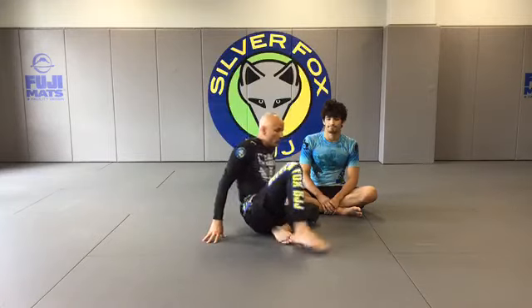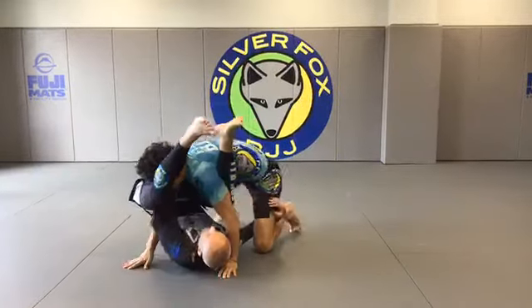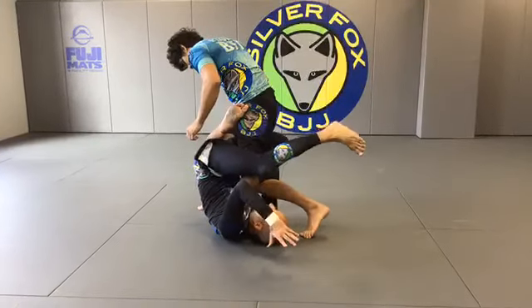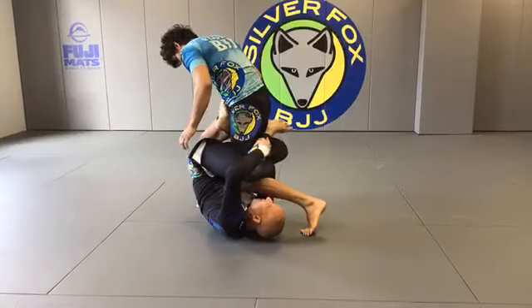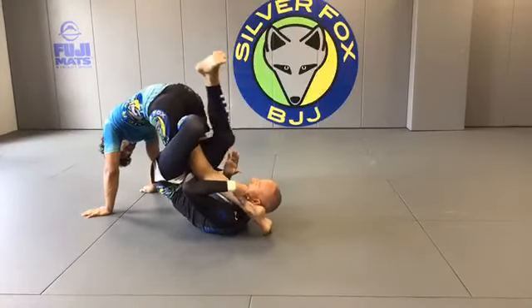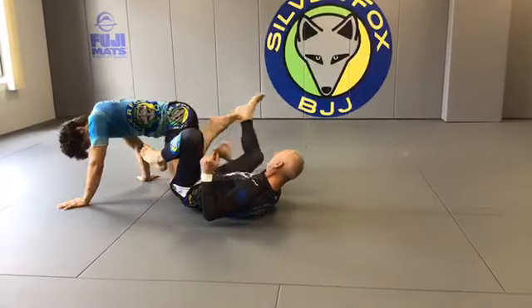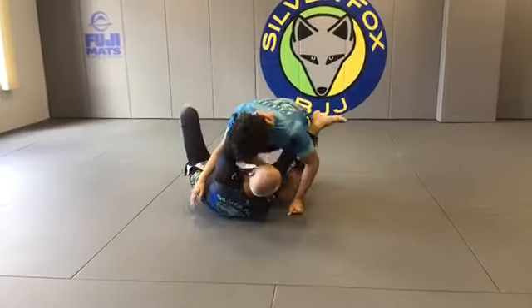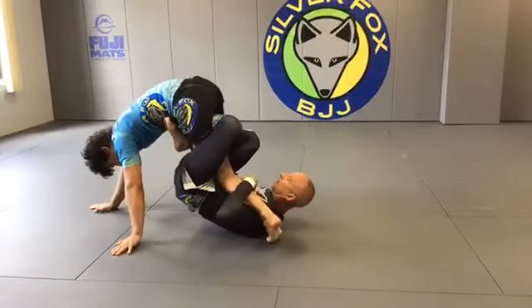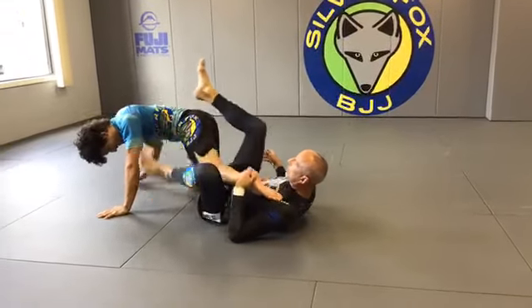One setup I tend to use is off a failed arm lock. When I go for an arm lock and he pulls out, what I'll do is swing my left leg wide — I'm trying to get to the far cheek, but preferably all the way under the other foot. And now I have a very, very strong knee bar. Let's do it one more time: I tried to go for an arm lock, it fails, and now I have a very strong knee bar.